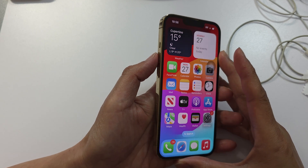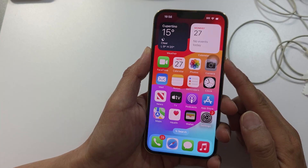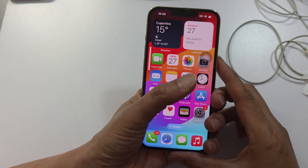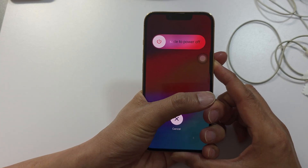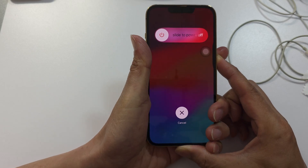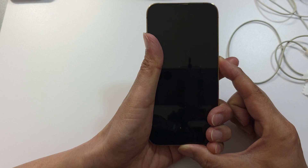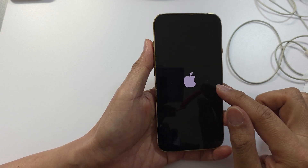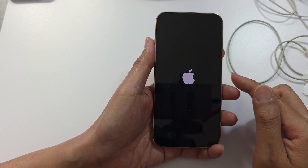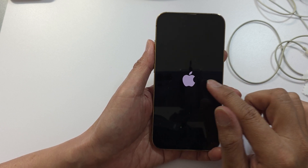Another thing you can do if it's still not working is force restart your iPhone. Press and quickly release the volume up button, then the volume down button, then press and hold the side button. Continue to hold until you see the Apple logo appear on the screen, then let go. This will refresh the cache memory and resolve any bugs causing the headphone sound not to work.